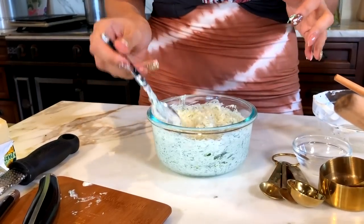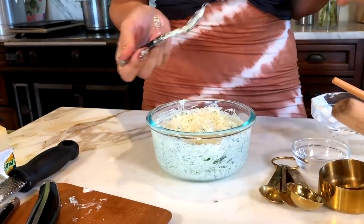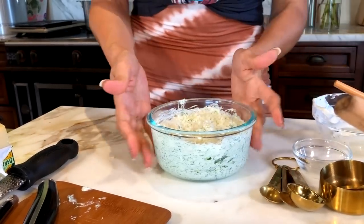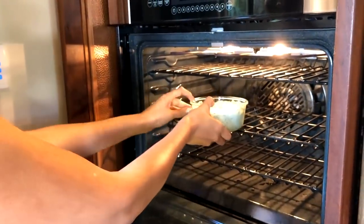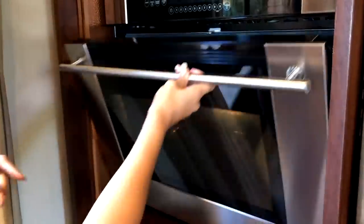We're going to broil it — not bake — because everything is already cooked, you don't need to actually cook anything. To convert from cold to hot: add your cream cheese, add your cheese on top, and broil for about five minutes. Let's put this little dish in and set it to broil. We'll check back in five minutes.